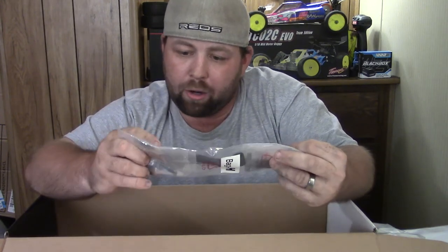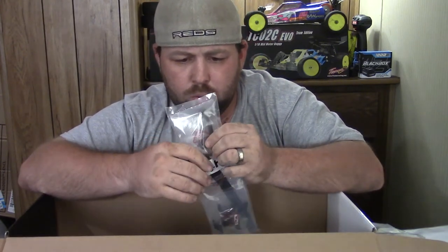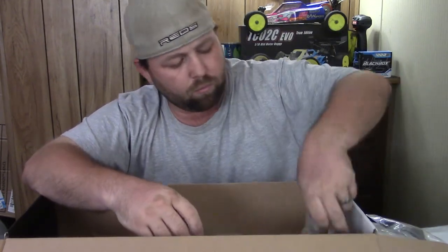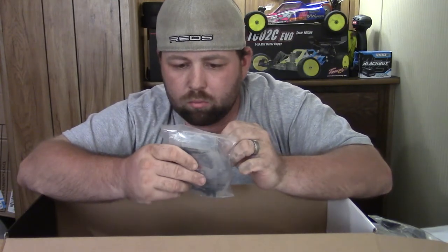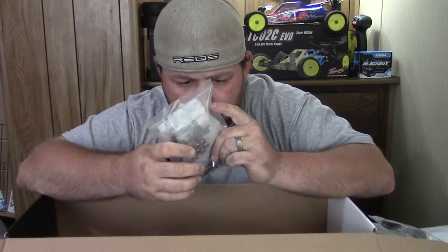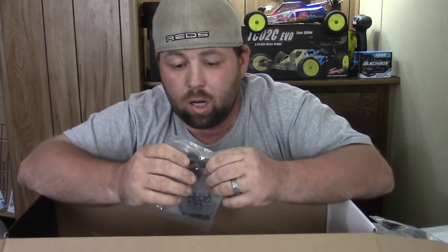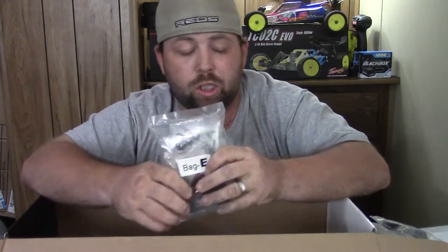Bag H has some random pieces — your Velcro battery strap, your battery holders, wheel nuts, body pins, and what looks to be a floating servo mount. We'll have to see what that looks like during the build. Next bag is Bag E — this is your driveline: 12mm plastic hex wheel hexes, steering knuckles, front C hubs, rear hubs. One good thing this car comes with is CVDs front and rear, so you don't have to worry about dog bones popping out during a hard impact. Ball bearings throughout, no bushings.